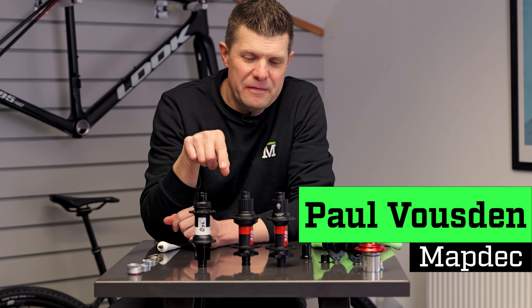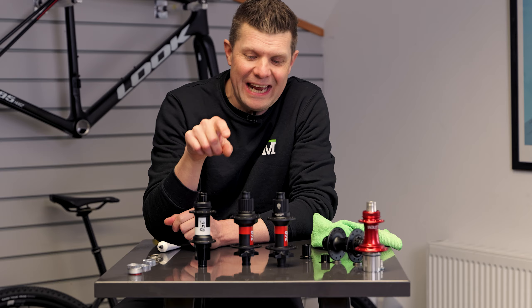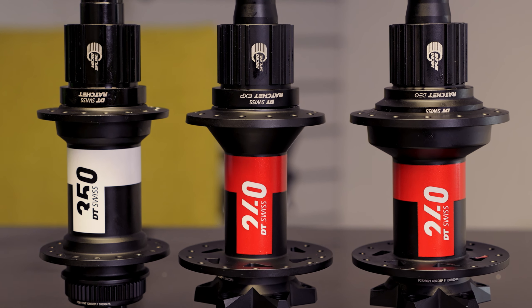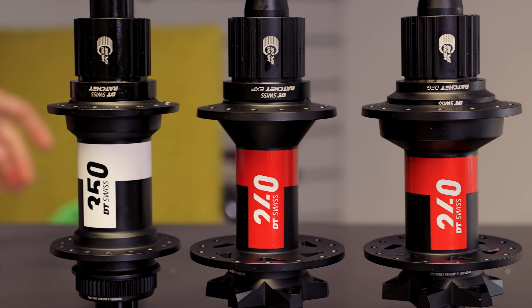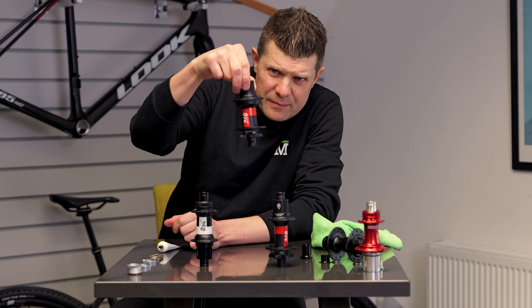Today we are lucky enough to be one of the first to get hands on a new DT Swiss. They call it the Deg — as in for degrees — and it looks remarkably similar to their other models, but the one we're interested in today is this one.